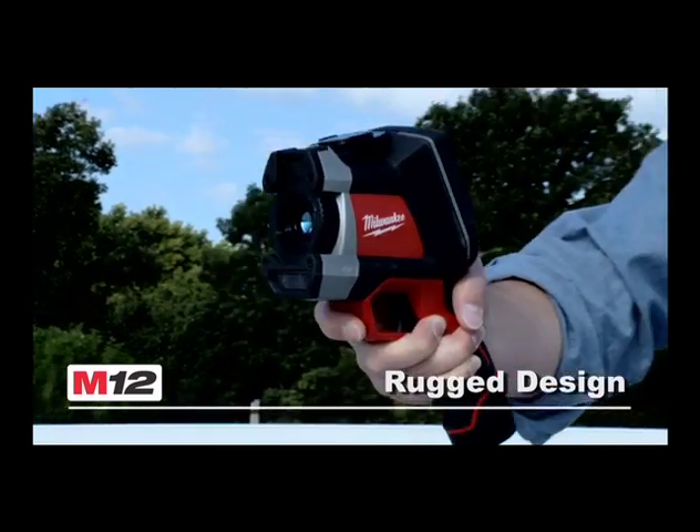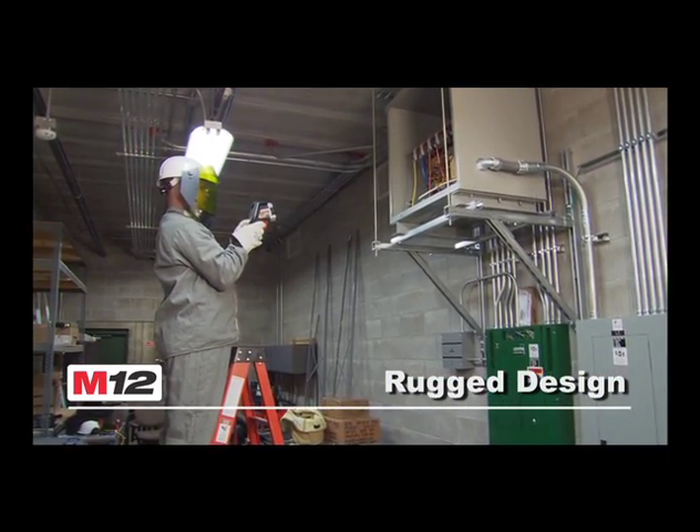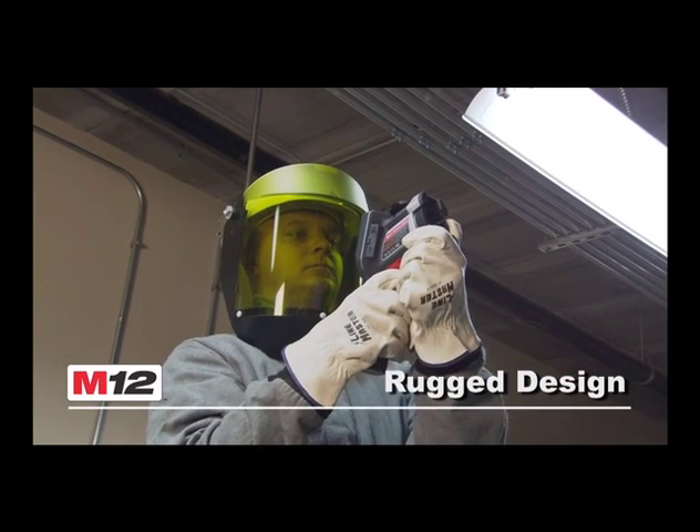The rugged design and rubber overmold means incredible durability in a tool that can withstand a six-foot drop onto concrete and stay in calibration.